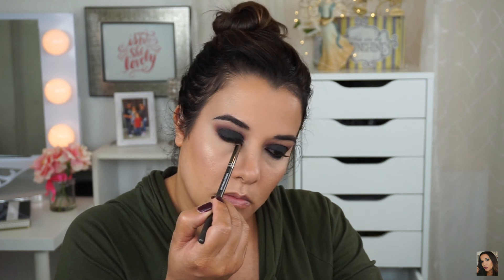For my lower lash line transition, I'm going to take Makeup Geek's Bitten and Anastasia's Morocco, combine these two shades on a Makeup Geek Pointed Crease brush, and buff this right under Corrupt.